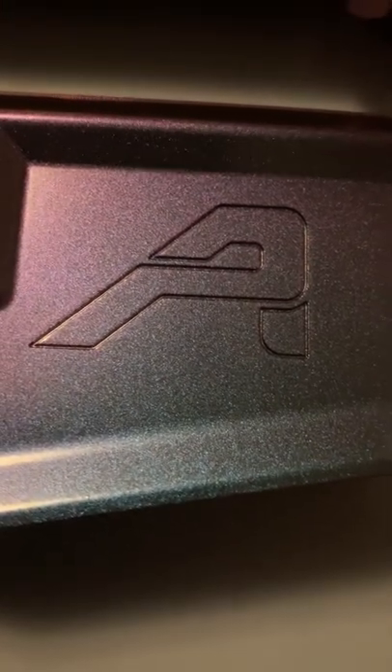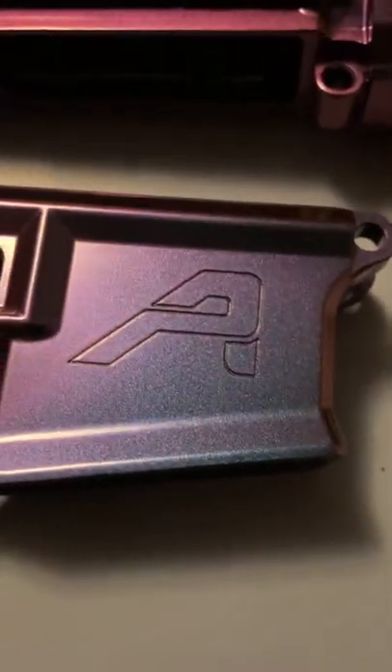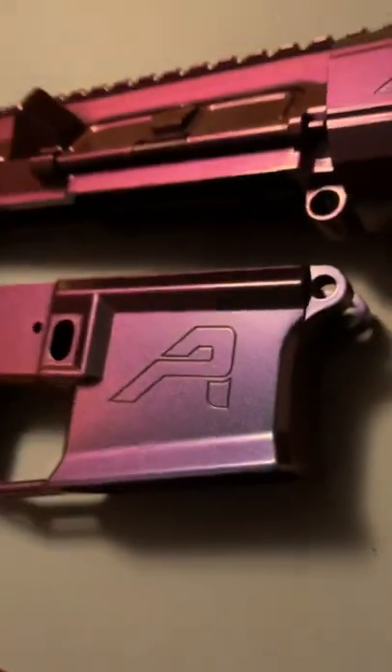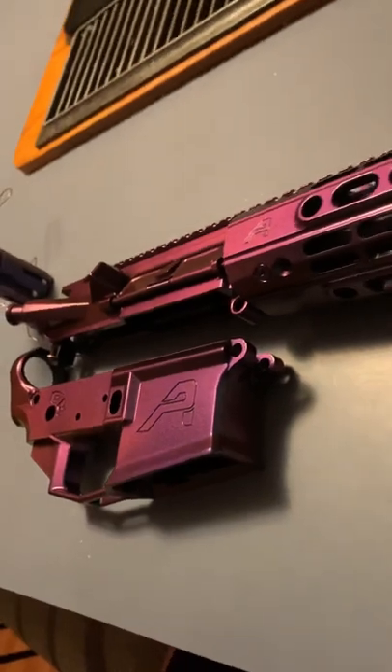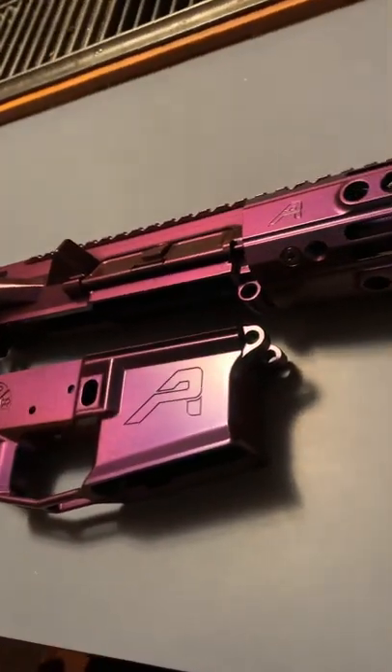I just wanted to show off this Cerakote job I did on my AR project. You can see it has a little bit of a tint of blue, right? But if you look at it from this angle, it's a reddish, purplish, pinkish, orange color.